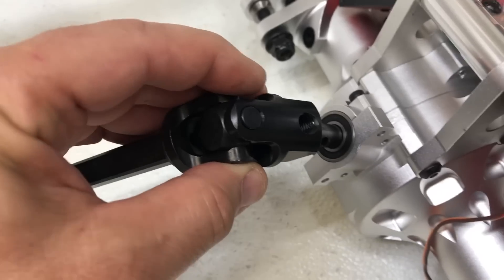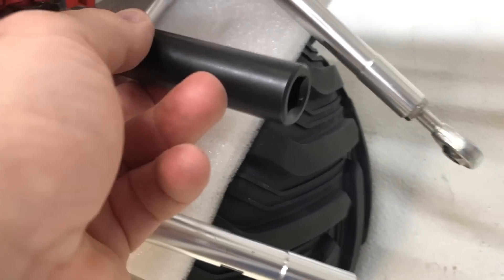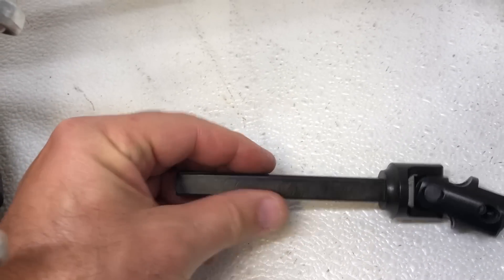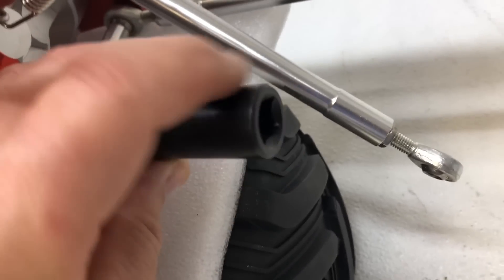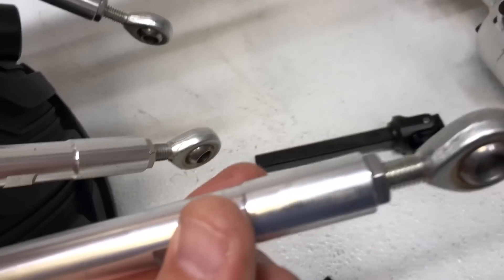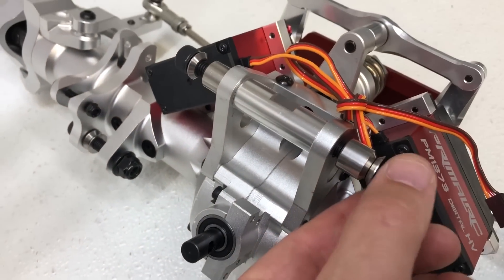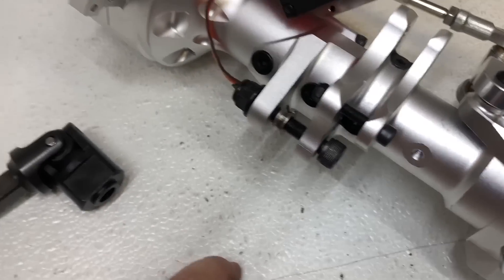Screw it back together with a little bit of blue loctite on here. Once you get this in, you're going to slide the other side of the shaft into the rear output drive shaft of the transmission. Put a little film of grease on here too — nothing major, just a little on your fingers. That's going to let it slide in and out a little nicer when the suspension goes up and down, and it won't get stuck in there. At the same time I'm sliding this in, I'm going to get ready to put the four links on — all the hardware for the four links is already installed on here, so we're just going to unscrew all that and get it ready to install.